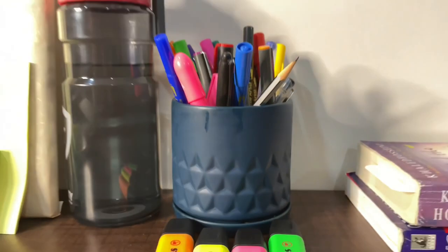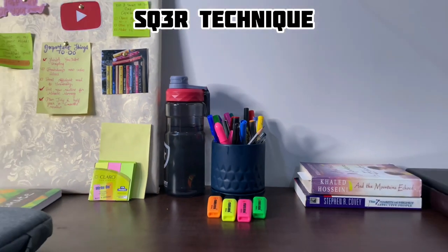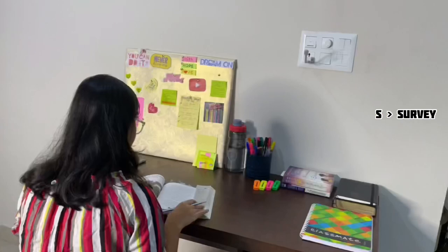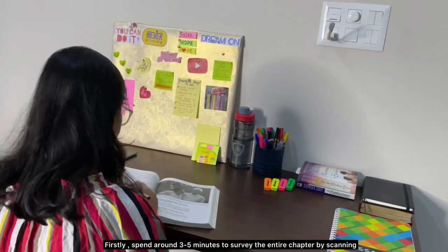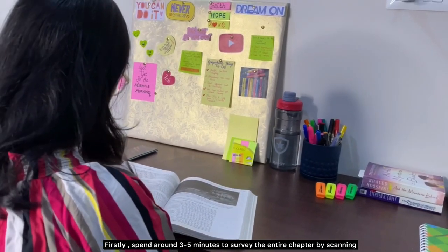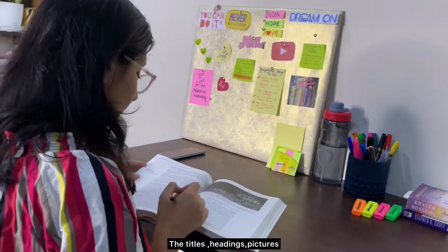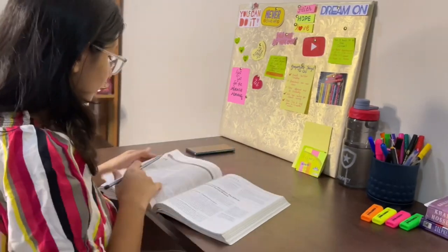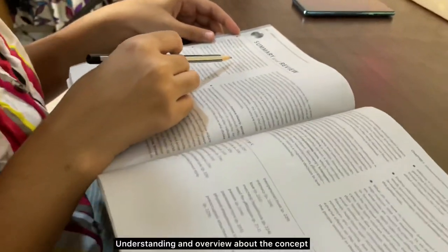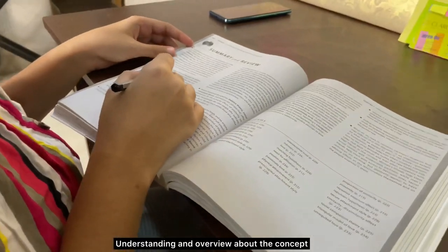The second technique is known as the SQ3R technique. S stands for Survey — spend around three to five minutes surveying the entire chapter by scanning the titles, headings, pictures, highlighted words, and chapter summaries to obtain a general understanding and overview of the concept.